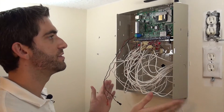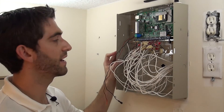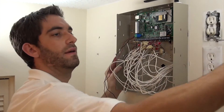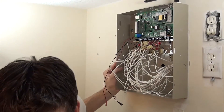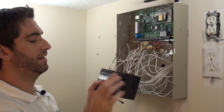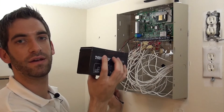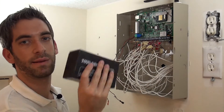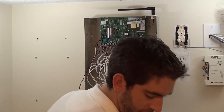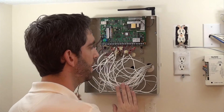We now have our GSM installed and our panel is all good to go. All we need to do is put the panel door back on, plug in our transformer, and plug in our battery. We're going to use the old battery that was with the Destiny. The old installation company had a date on it — May 2012 — so we can see it's fairly fresh. These batteries normally last about five years, and the panel doesn't come with one, but we didn't need it since we had a good one from the old board.